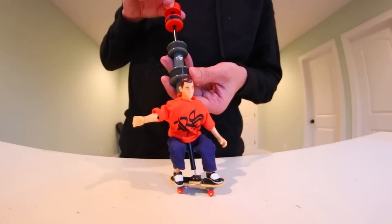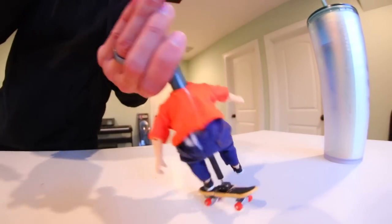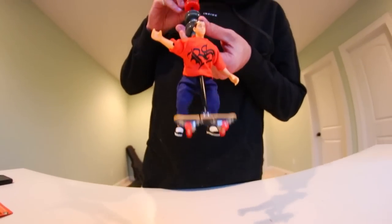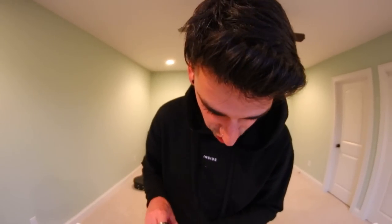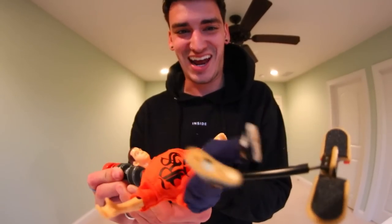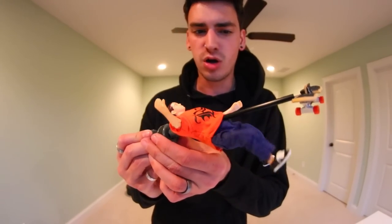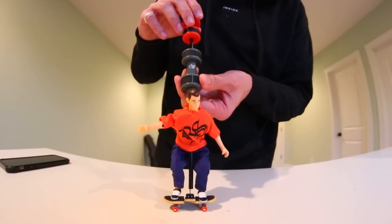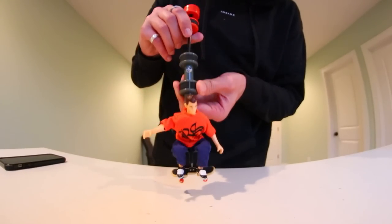All right, let's do a 180. Okay, I don't know what's happening. How do you get him to land stuff? The dude on Instagram was nuts - this is the hardest toy I've ever used in my entire life. I have no idea how to do this. So these things go like that - we figured out how to move his legs. You can move individual legs. You need like a college course to use this thing. Do a shove it - how do you do a shove it? What did I do? I have no idea what I did.